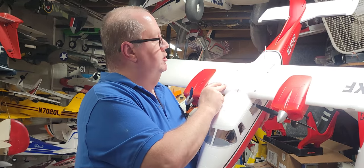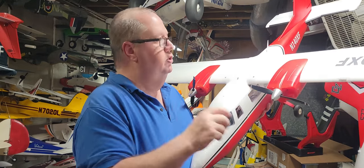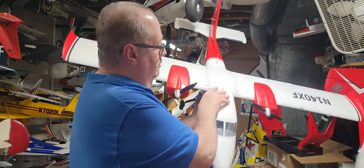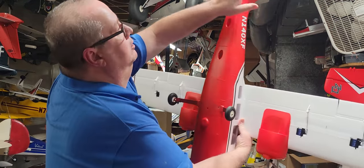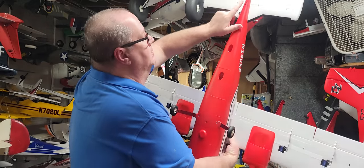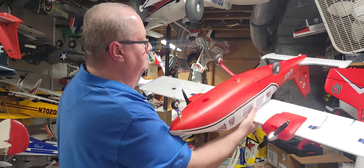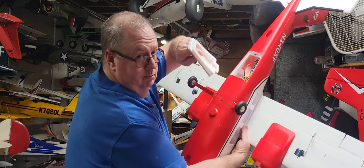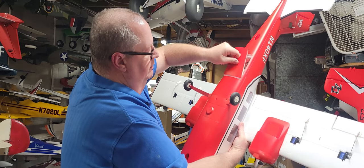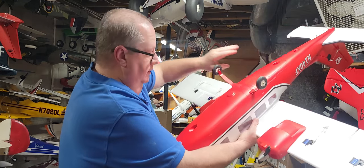Those 10 millimeter screws hold your wings on, and the only long screw — about 22 millimeters — holds in your horizontal stabilizer. Since we've got the plane upside down, you've got one magnetic hatch back there for your receiver.